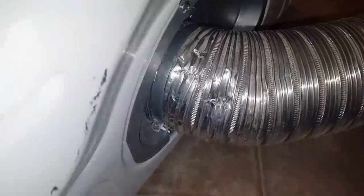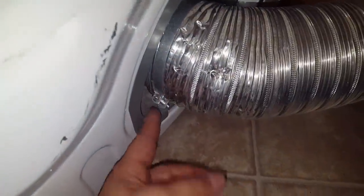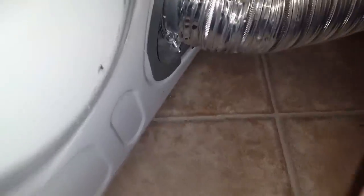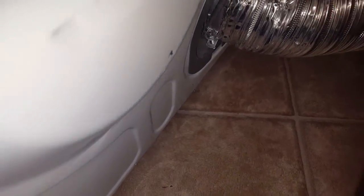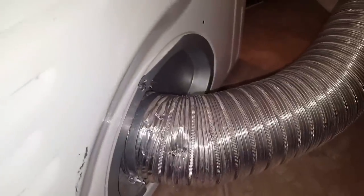All right, secure. I put this clamp back down and tightened it — it needs a little bit more... actually no it doesn't. All right, so I've got that part back on. I'm gonna go ahead and connect the dryer back and we'll go ahead and test it out.